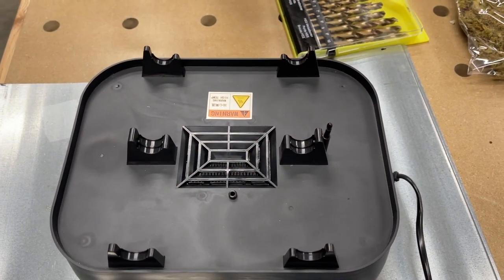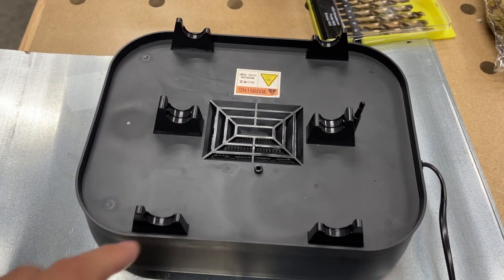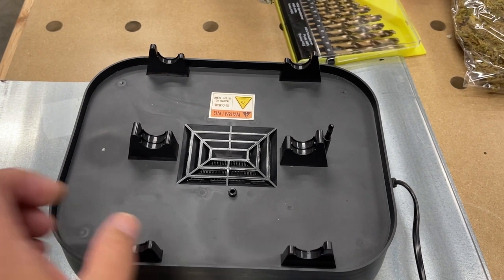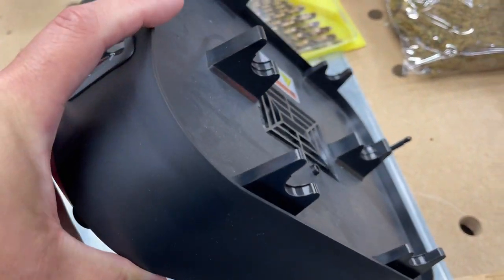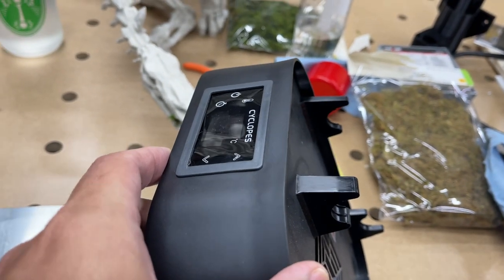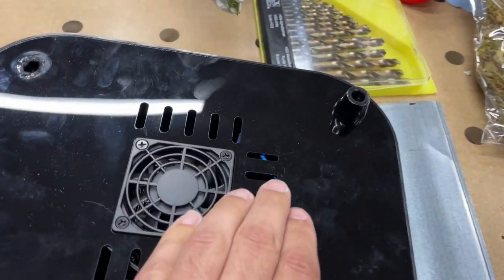Hey, good afternoon everybody. This video is coming up for two reasons. Number one, I'm gonna try and figure out how to make a heat shield for this IBOS filament dryer. This is the broken base that I got sent originally. Thankfully they did give me a replacement. I don't know what happened in shipping but the front got caved in and the bottom just got destroyed.